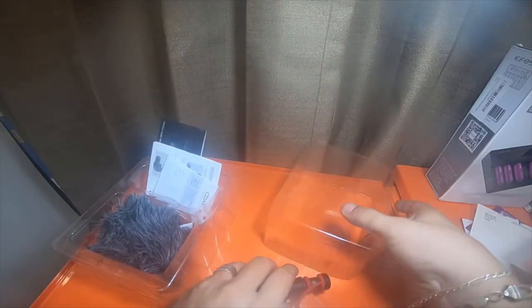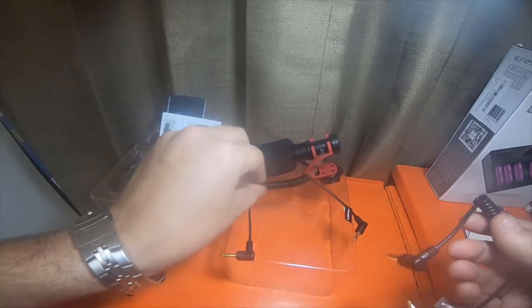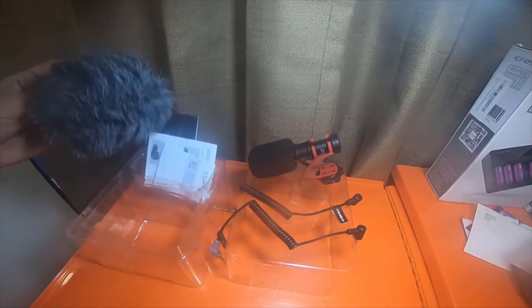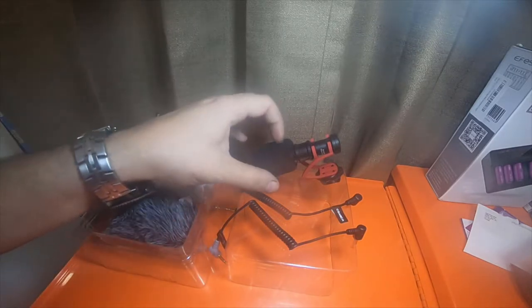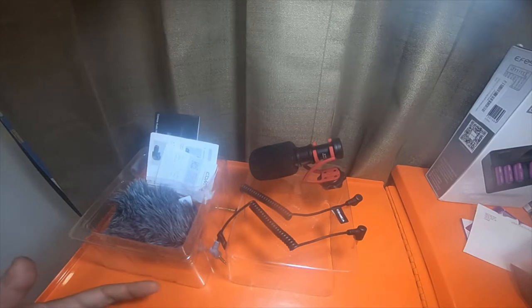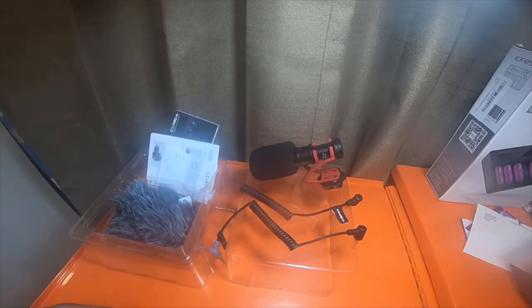It's not a bad package — two separate cables, the dead cat, instructions. Comes with everything it's supposed to, including the muff. It was only $39 instead of $59 because it was on Amazon deal days. They sent me the money in PayPal, so I didn't actually pay for it. We're going to give it a test, and they want an Amazon review and a YouTube review, so you guys will get to see the outcome of this one.